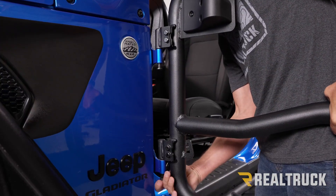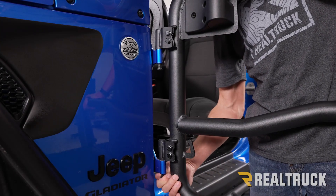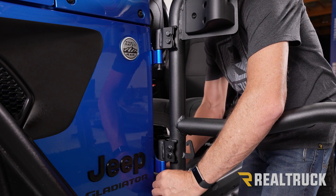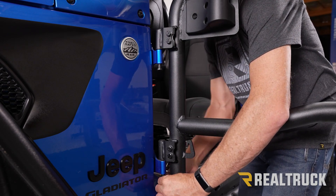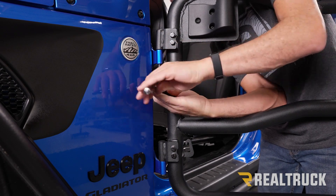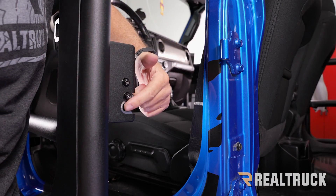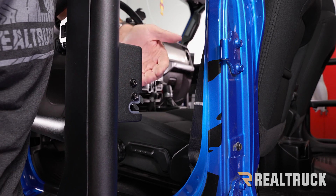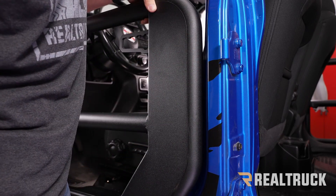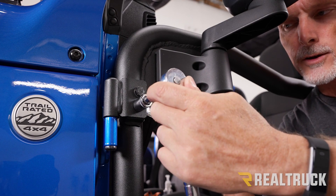Get it started on the bottom as well. Once you've got the hardware started on both, go ahead and tighten them both down, get them nice and snug using a T50. Next, close the door onto the door latch — you may need to lift up on the door a little bit to get everything to line up. Then go ahead and tighten down the door pins fully using a 13 millimeter wrench along with a 13 millimeter socket and ratchet.